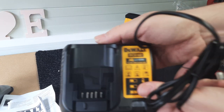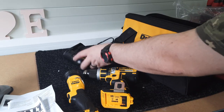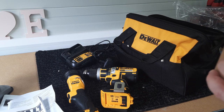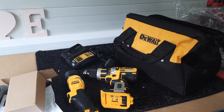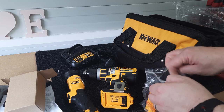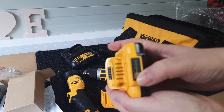There's the charger — again, standard DeWalt charger. And there are the batteries. These are the smaller ones — the 2Ah batteries — and there's a little bit of charge in them already.